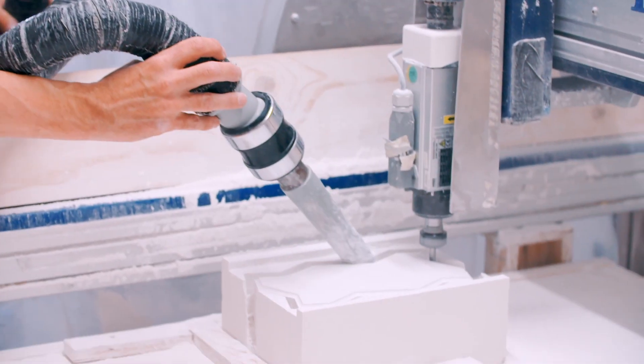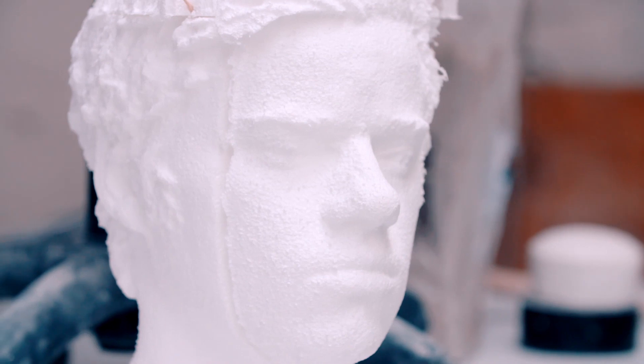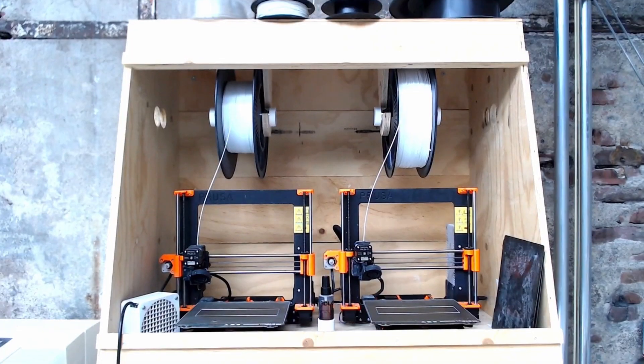Hi everybody, my name is Sander Alblas. I work as an advisor and manager of the digital workshop of the European Ceramic Work Center here in the Netherlands. Today I would like to show you something about a masterclass that we are about to give concerning the making of modern molds by means of 3D printing.